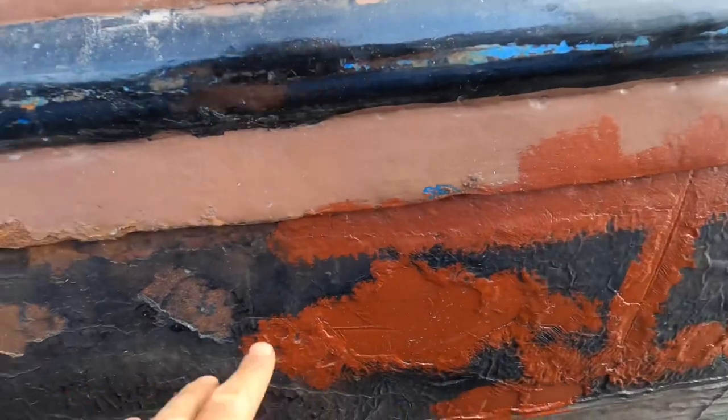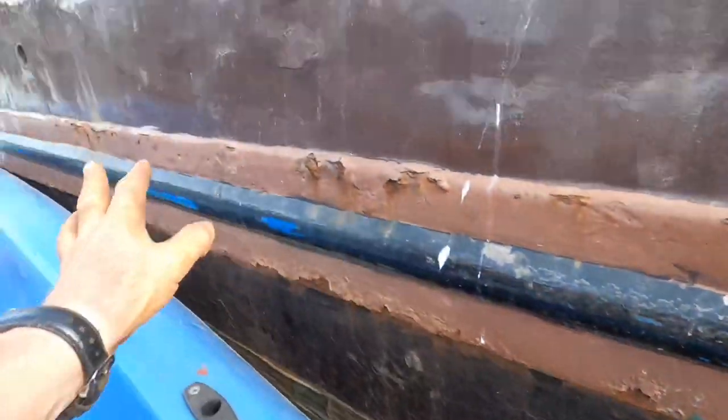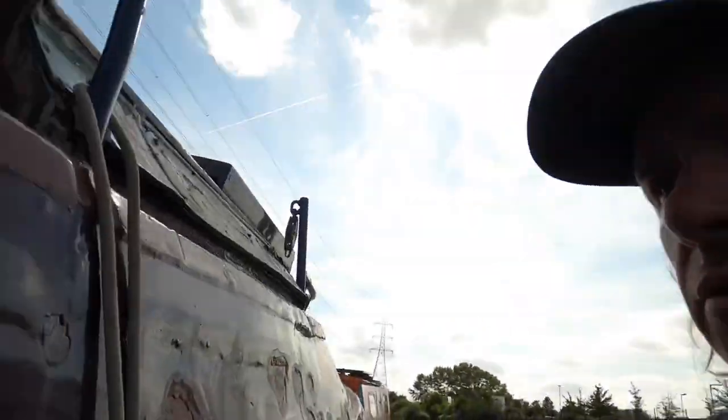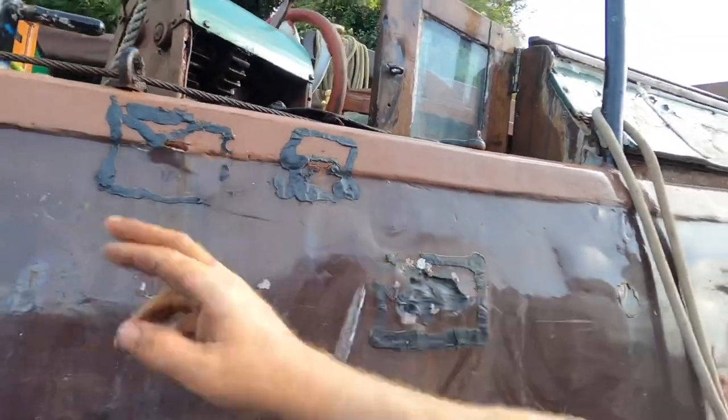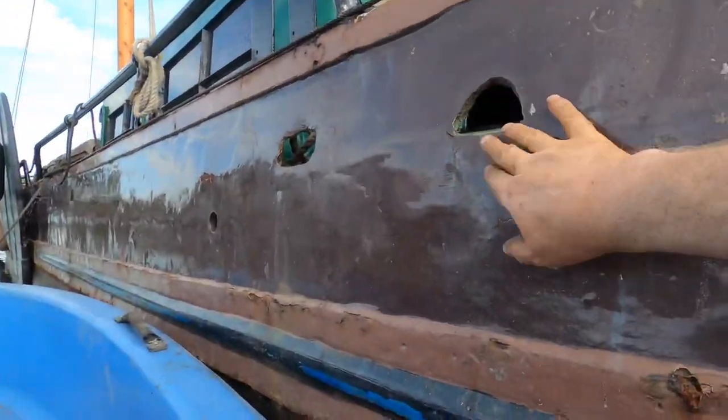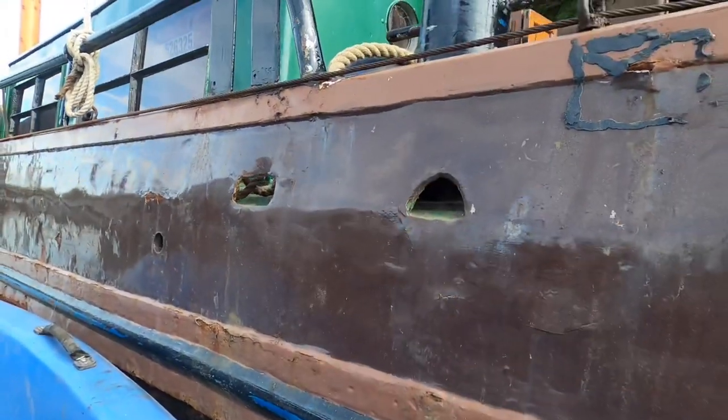The rust primer is a temporary measure, purely because what I need to do is just arrest any further rust. In the long run, this is all going to have to be stripped back and painted professionally. Also, anywhere there's thin metal — for example there's a hole there and there are marks here — they will have to be welded back in place. And any of these that I think need to be moved or go to a better place, that's more of a long-term plan.